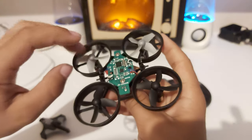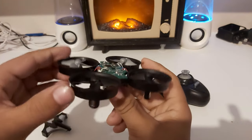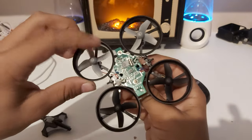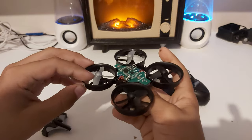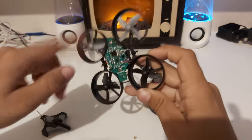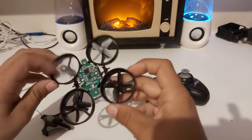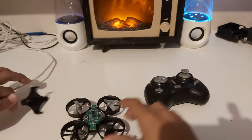Whenever the drone tilts, the gyroscope will give more power to the lower motor so it can push back up. It does that very accurately and very fast — in microseconds, or some milliseconds — and it can balance the drone to be straight. That's how it stays idling.